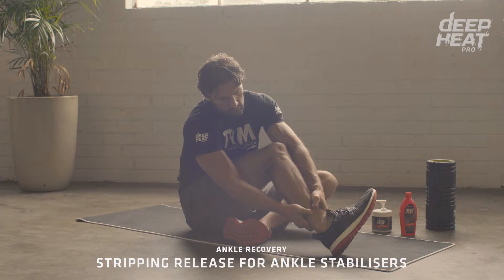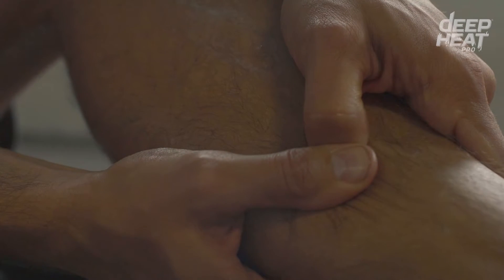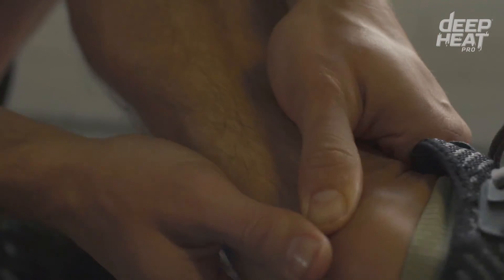Flex the foot to shorten the muscle. Hold firm pressure down with your thumbs as you lengthen the muscle, feeling the muscle running under the thumbs and dragging the thumbs back.